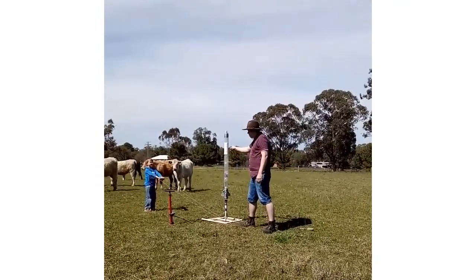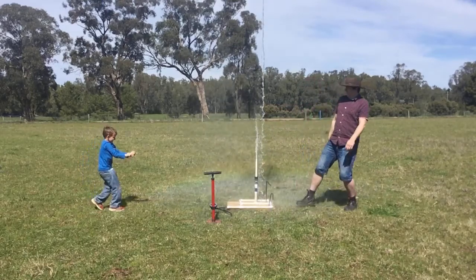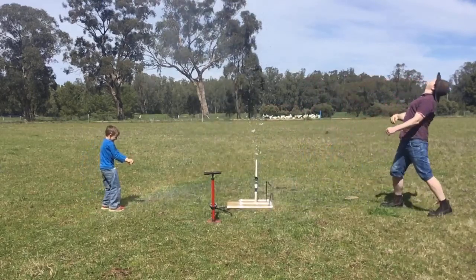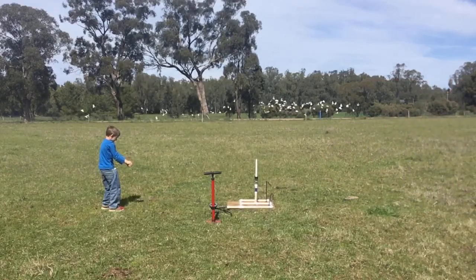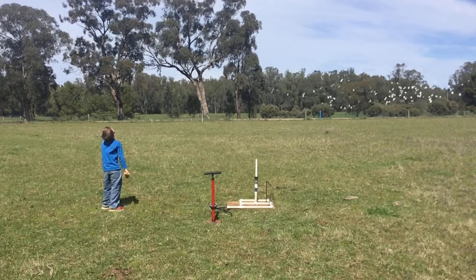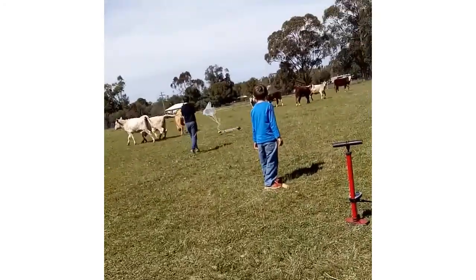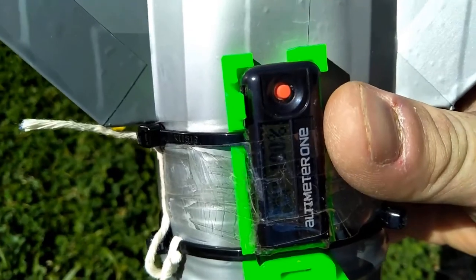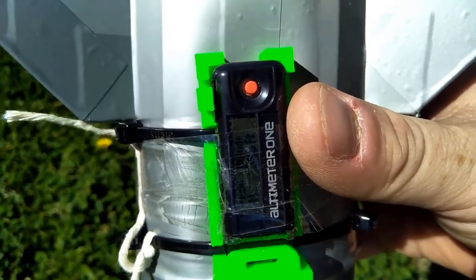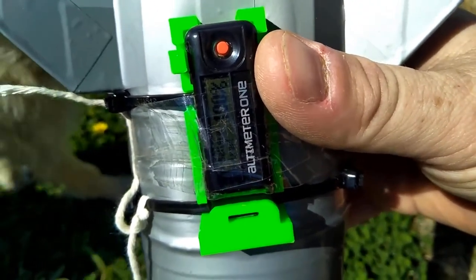Three, two, one — pull! Come on, parachute — yeah! I'm not sure if you can see there, but that's reading 348 feet, which is about 20 feet higher than 100 meters.